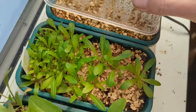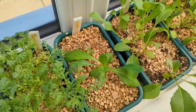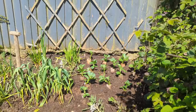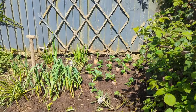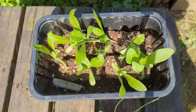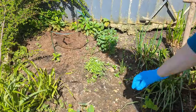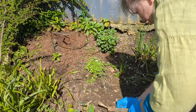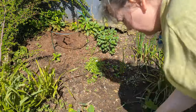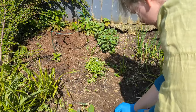My first job is to plant out the calendula, or pot marigolds. They've been hardening off for about 10 days and they're ready to go into the ground. I'm just doing a quick bit of weeding, making sure that they're going into a weed-free area to give them the best chance of growing away.